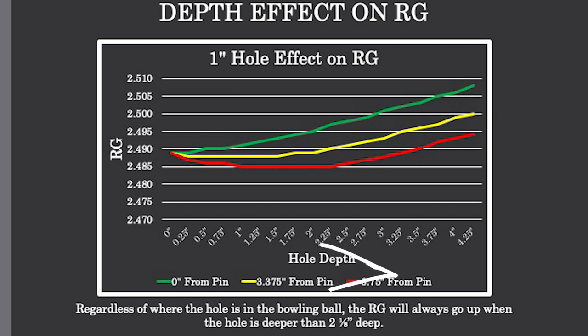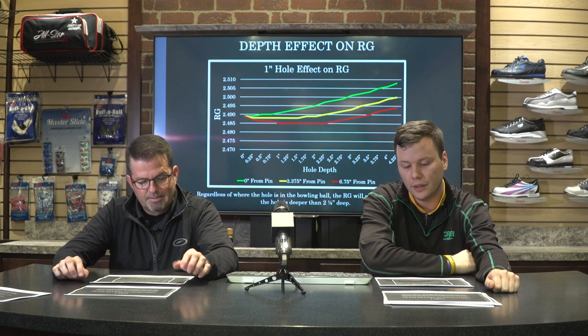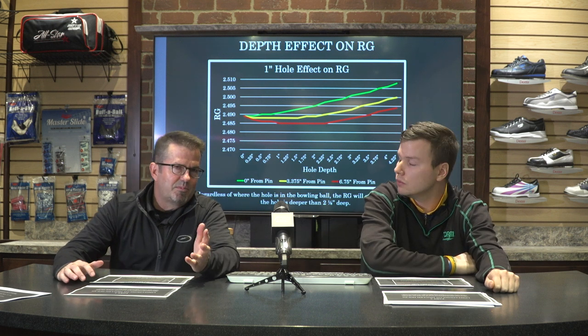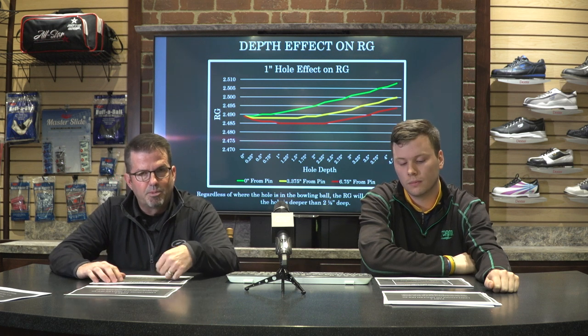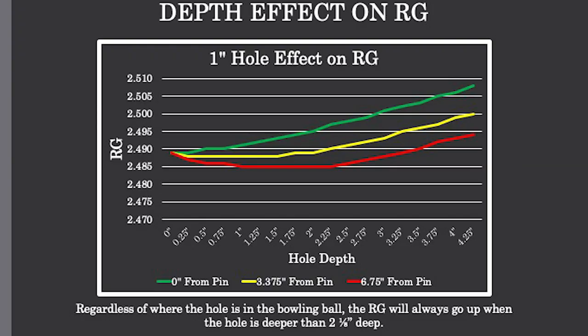Looking at the zero-inch-from-the-pin hole — punching right through the pin — in the first inch to inch and a quarter, the RG starts to change, and around the two-inch range, the RG raises dramatically. The three and three-eighths inch hole shows a slower progression with less change in RG value. The six and three-quarter inch hole actually decreases to a certain point, and as you get past the two and three-quarter inch mark, it starts to go back up again.